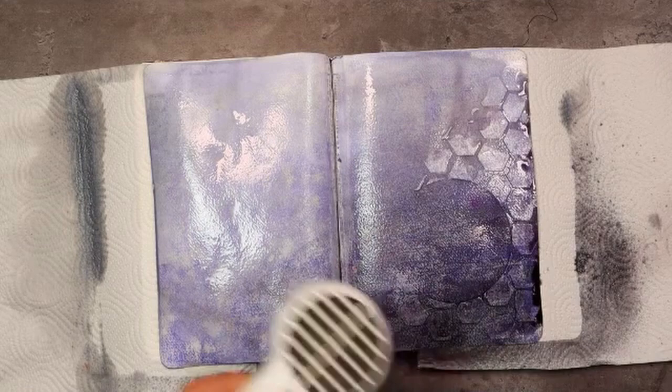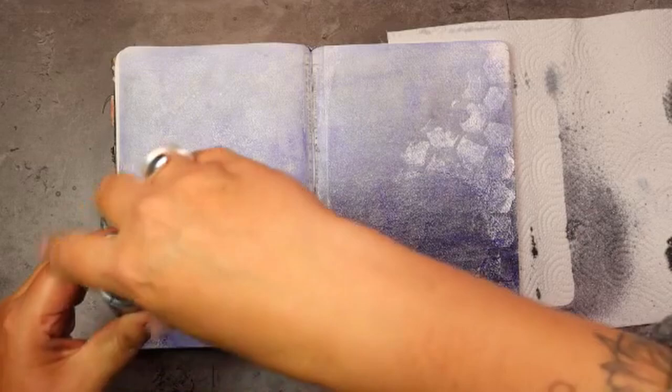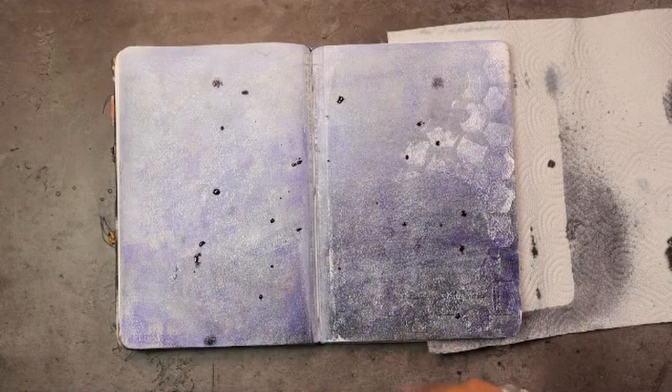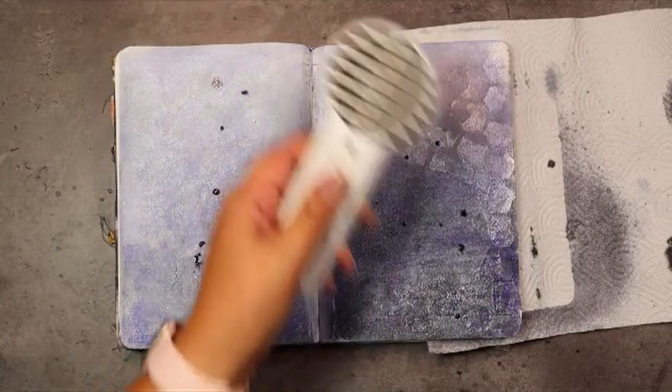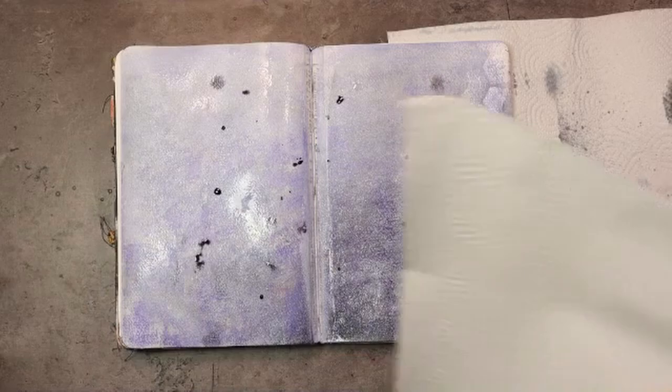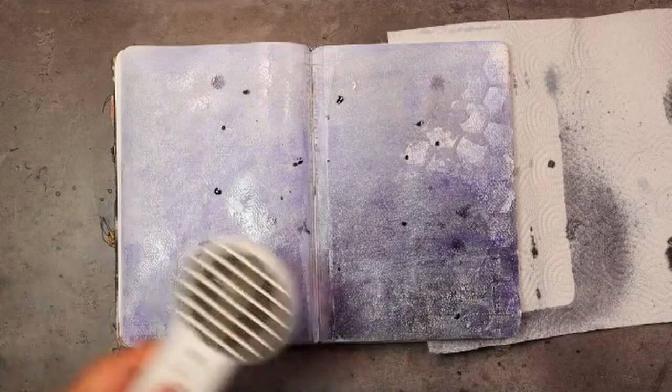Before we can move on to the next step we need to make sure this is dry so that the water doesn't interfere with what we do next. The next part is to add some dimension to the color we have so far because it might look a little bit flat. You can just sprinkle on some color and dry it just like that, or slightly blend it with water then continue to dry. And if you want it even softer, you can just pick it back up with a piece of kitchen roll so that it just leaves a hint of color.